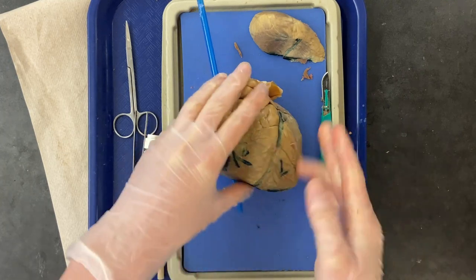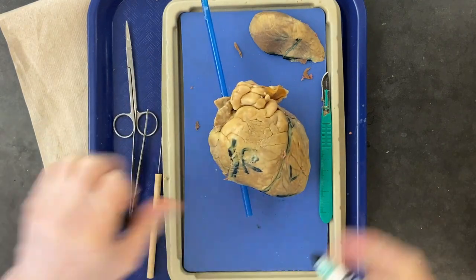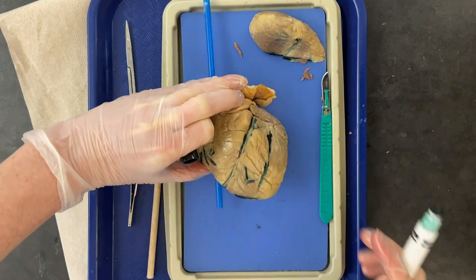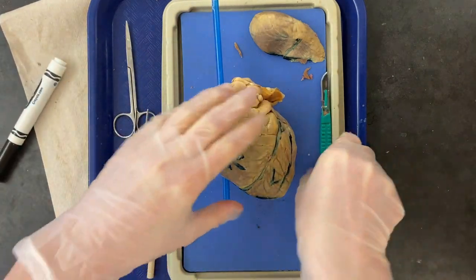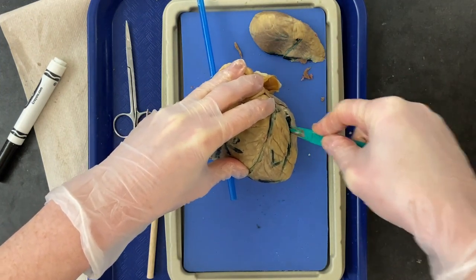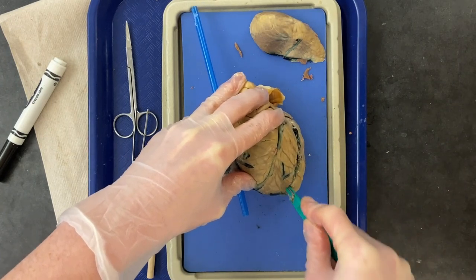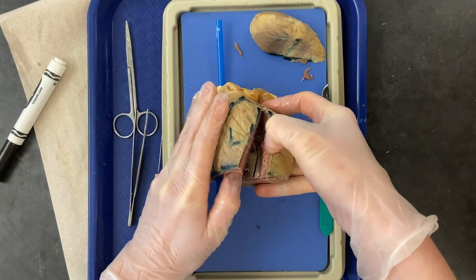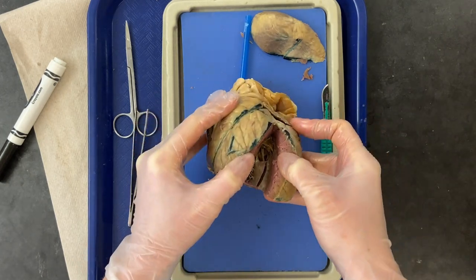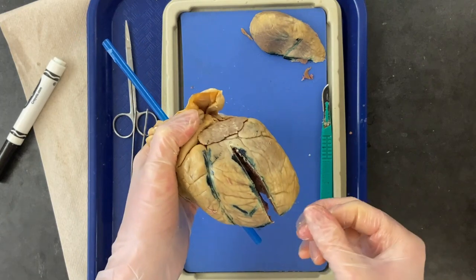Now we're going to trace the flow of blood through the left side. We need to open it up, so draw a cut line from the vessels at the top and cut down. You'll need to go a little deeper because the wall is much thicker on the left side. Open it up so you can see into the left side.